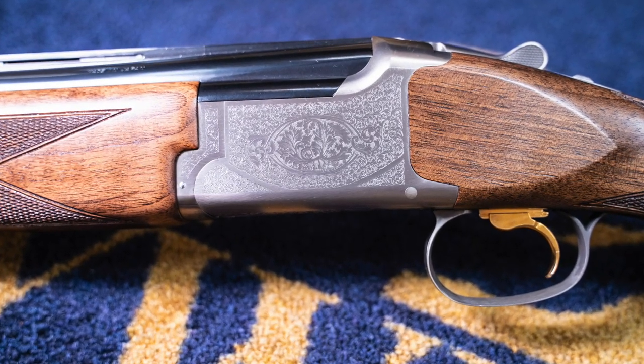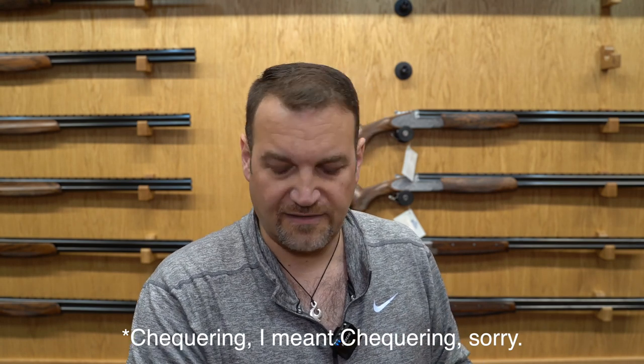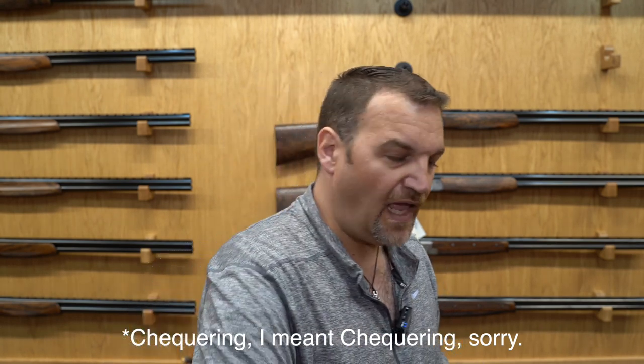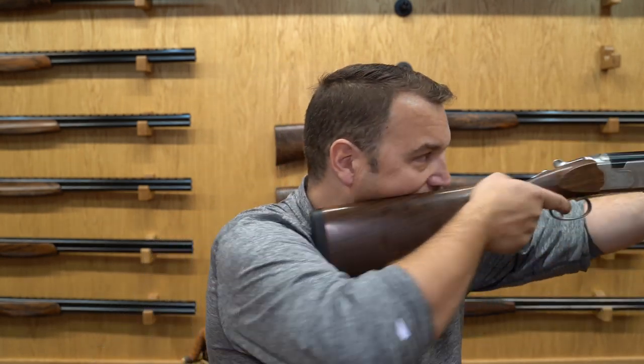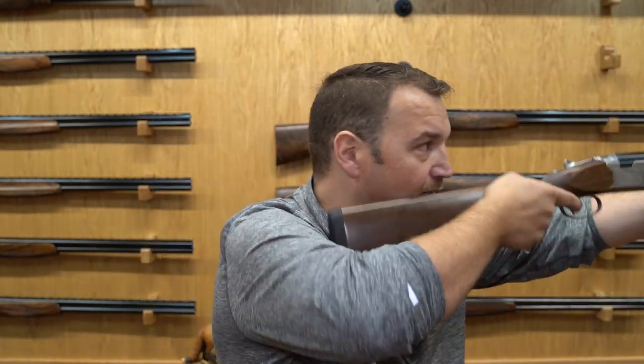In terms of quality differences: you get an adjustable trigger on the Browning, and both guns come with a case and are multi-choke. I think the engraving on the Browning looks nicer, although the wood and the quality of the checkering is slightly worse. The Beretta may have a slight edge in overall presentation — the engraving is really nicely done, all laser cut — but the chief difference is just the way these two guns feel in the shoulder.